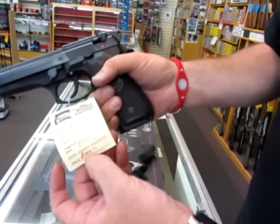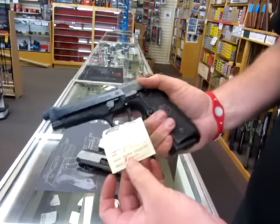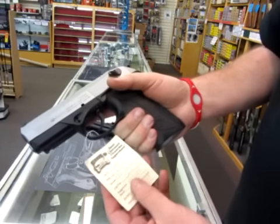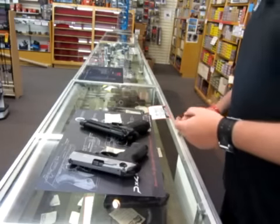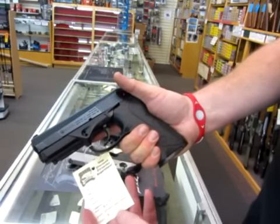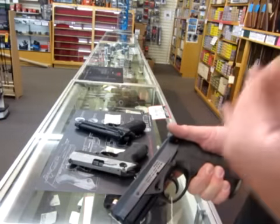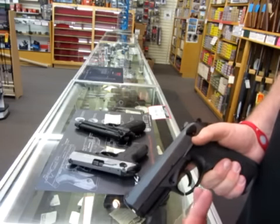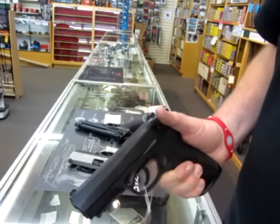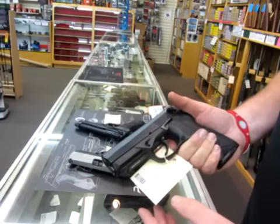The Beretta 92FS is retailing here at $599 at the time I post this video — not cheap, but a really good gun. The two-tone Storm is $579, and the all-black Storm is $519. We've got them in 9mm and 40. Give us a call at BasinSports.com or call us at 435-789-2199 and ask for George, Marcus, or Travis. We can ship to your dealer — all FFL rules apply.